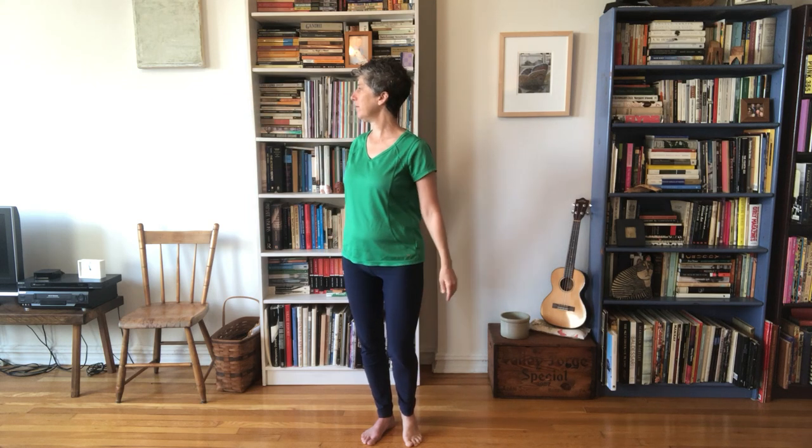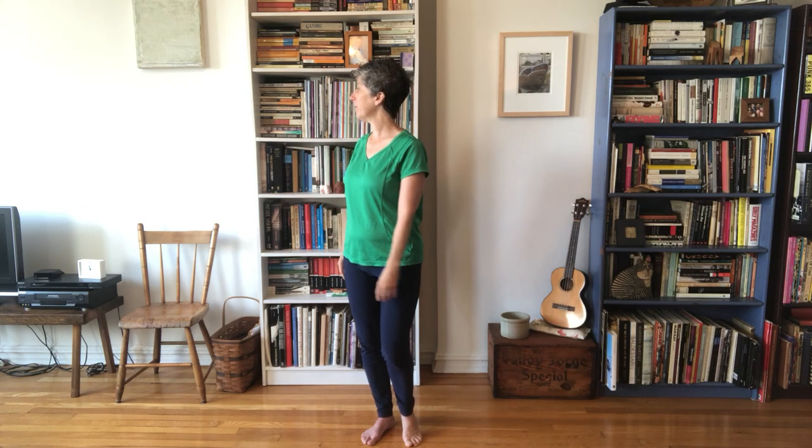You can also take in the contact of that big toe pad and ask, 'How does that contribute to the ease in my throat, in my neck?' Then bring your gaze right back to center and let your heel come down.